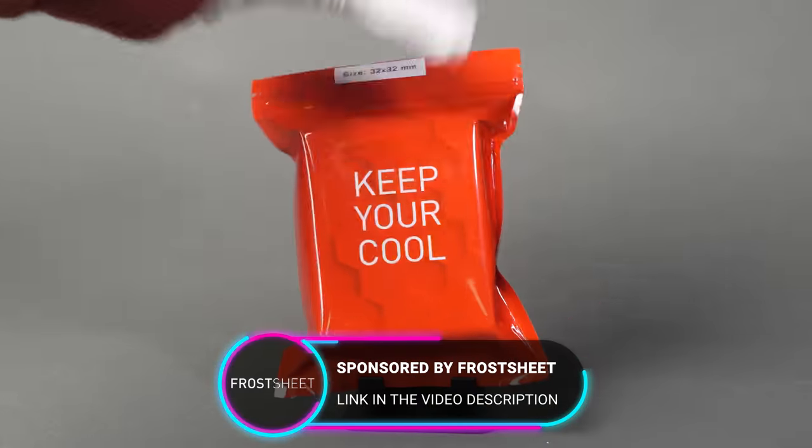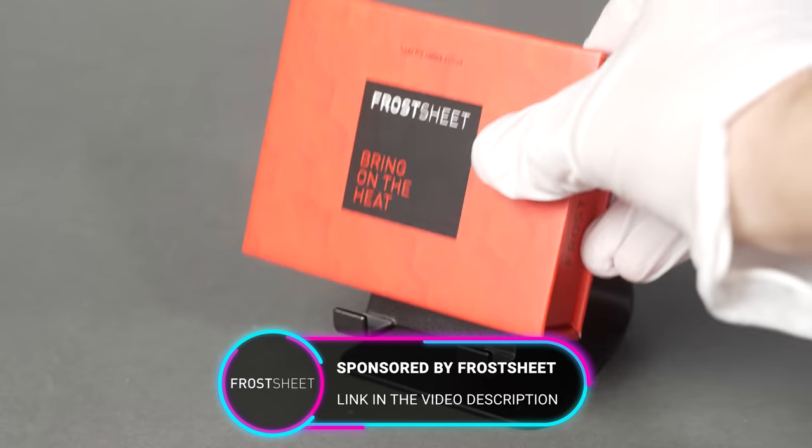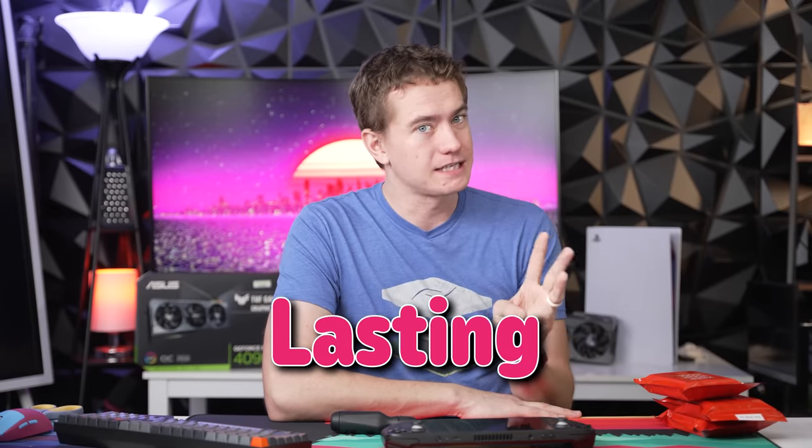And that's where today's video sponsor comes in. These are the Frost Sheet Thermal Pads, and we're going to be putting them on the Steam Deck to see if we can improve what the Steam Deck has going on. It's likely not going to be better than liquid metal, but it's going to be safer, easier, and it's going to last a lot longer.